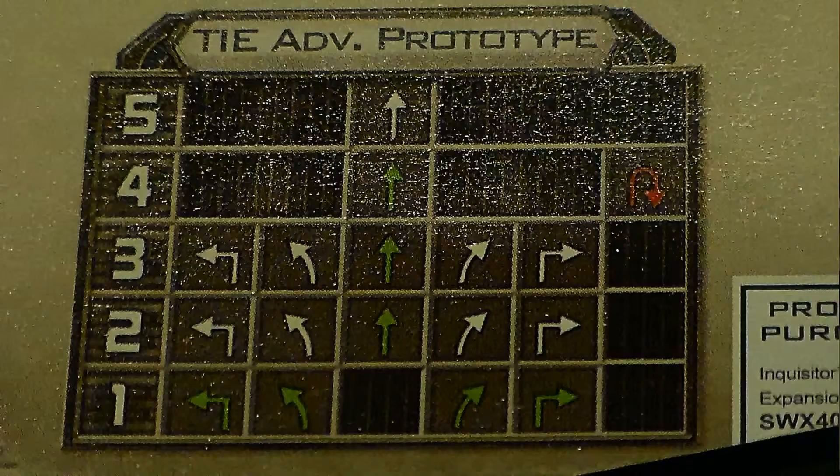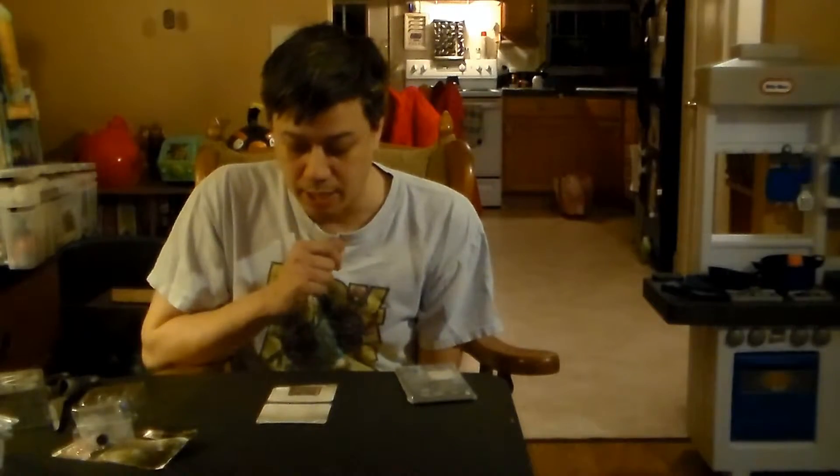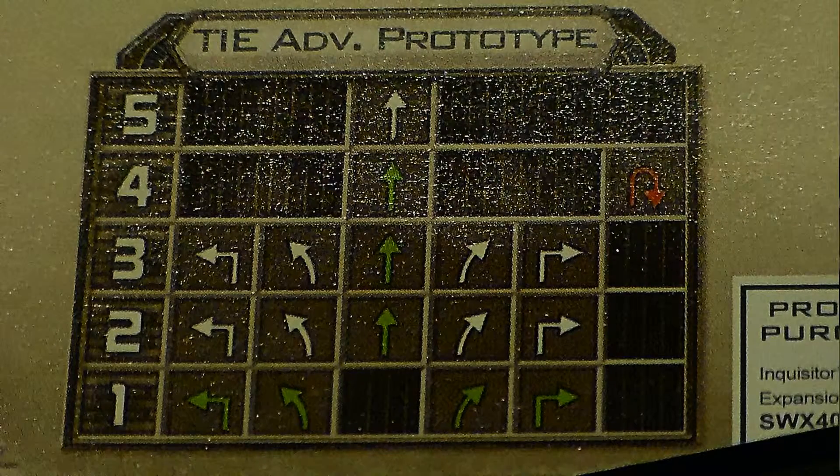Take a look at its flight dial — it's definitely very speedy. Going straight all the way up to five, but it's green up to four. That's pretty intense. It can do basically every turning maneuver: soft banks to three, hard banks to three, and it is green on all turns of one. It can't go one forward, which is typical of the TIE fighter range. Two, three, four, five is all usable. A K-turn at four only. Pretty universal overall, very standardized for a ship of that caliber.